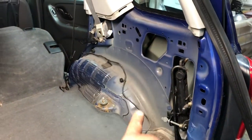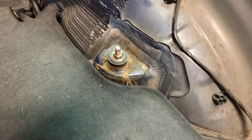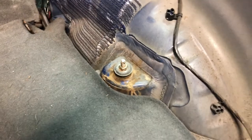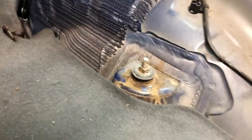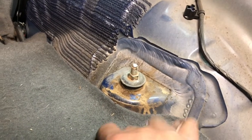Once you get the side panel off, that reveals the upper shock mount. As you can see here, I've already tried to loosen that. There's a little nub up here that you can put a special tool on or some vice grips, and I've had very little luck ever doing that in this climate.